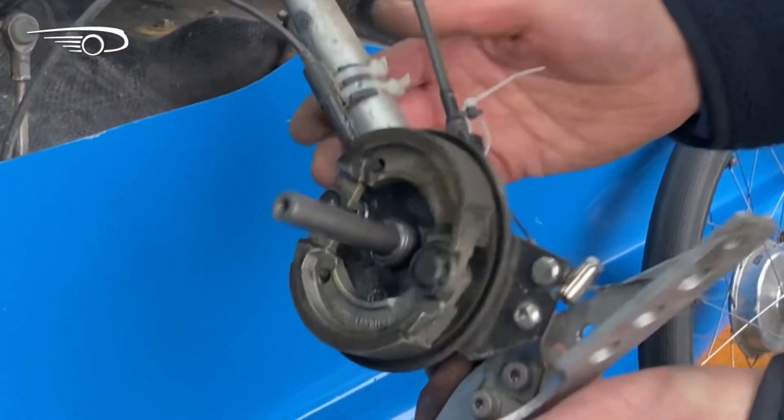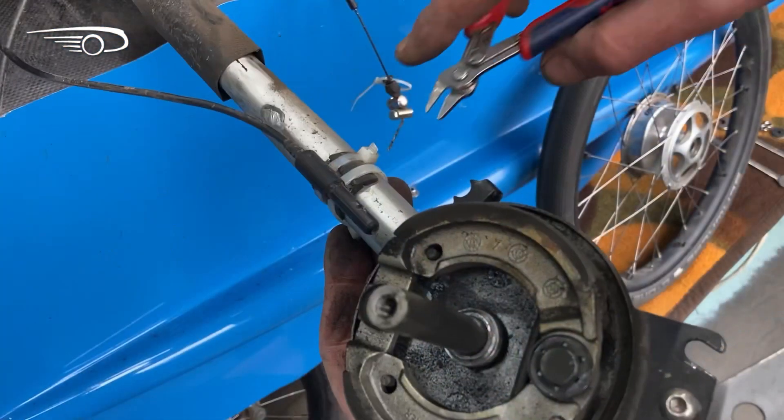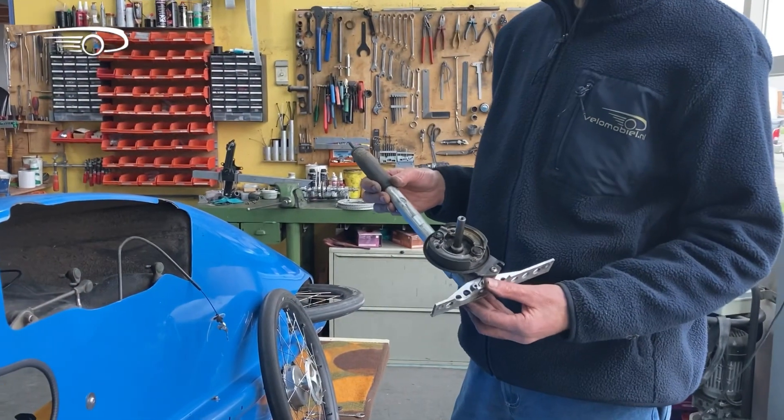Next is to release the brake cable. Then cut the tie wraps of the computer sensor and now the strut is completely free to do any maintenance job on it.